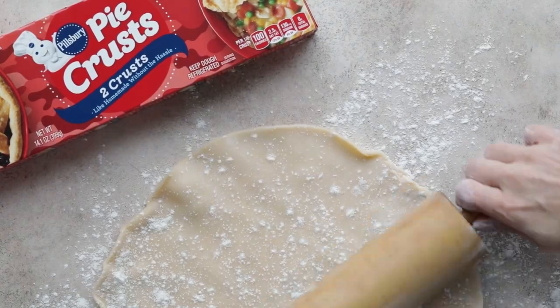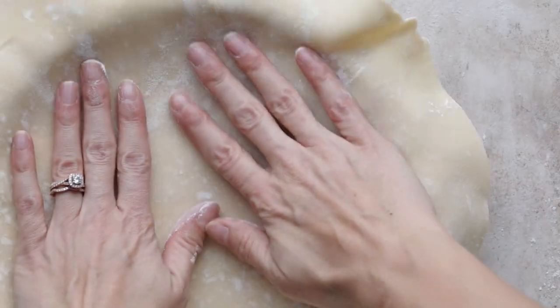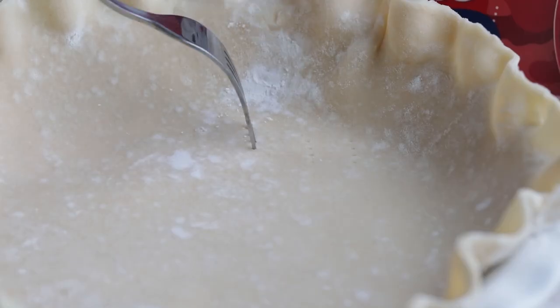Roll out the dough on a floured surface, lay it in your pie pan, crimp the edges, dock it, then bake it for 10 to 12 minutes.